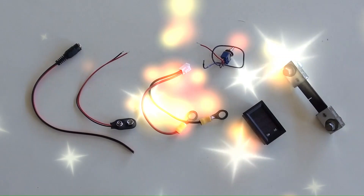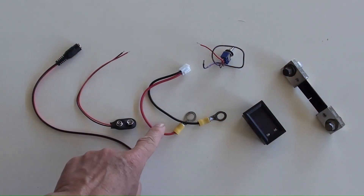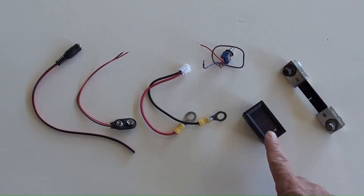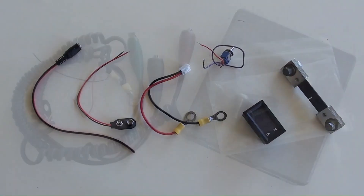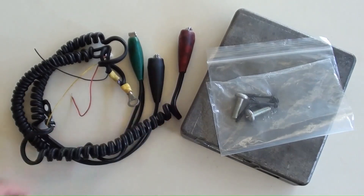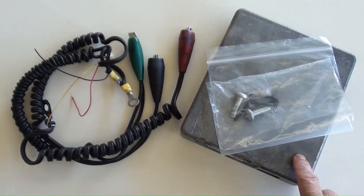These are the components needed: female DC power supply socket, 9 volt battery connectors, wires with ring connectors, a switch, a mini DC voltage and ampere meter with its 100 amperes shunt, plus heavy duty wires with three alligators in different colors, some bolts, and a square aluminum box.